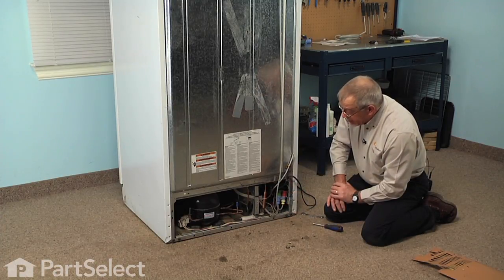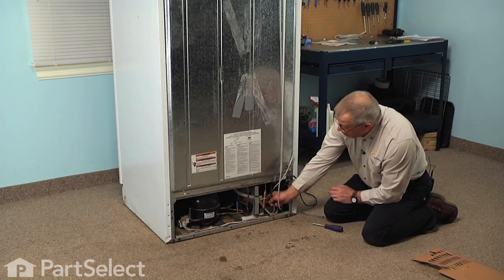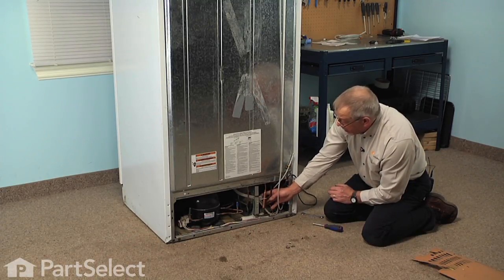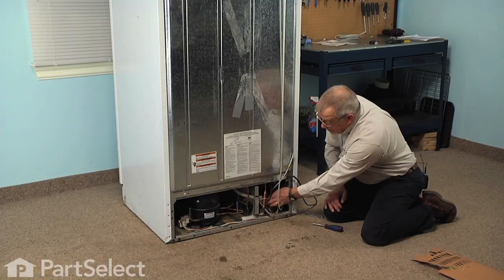Also included in this kit is a sleeve that will fit over the harness connector to the condenser fan motor. Depending on the style of motor that you have, you may or may not need to use that sleeve. Identify the type of motor you have and compare it with the instructions, and if need be, just pull that connector off, slide the sleeve over it, and then reconnect it.